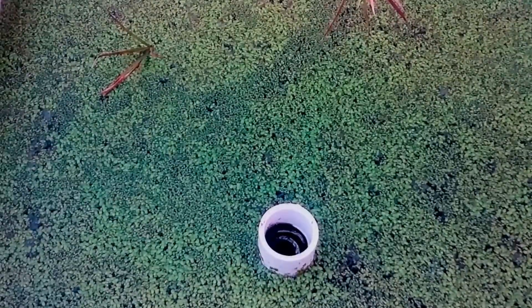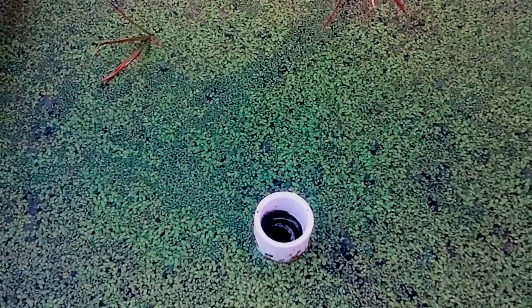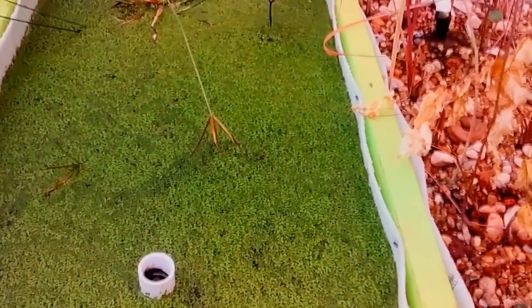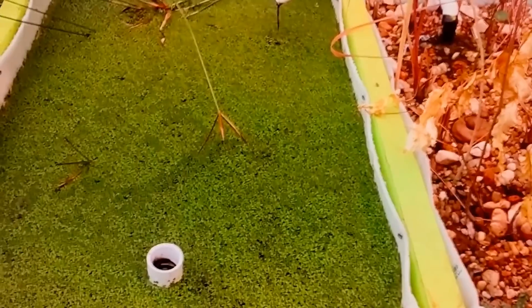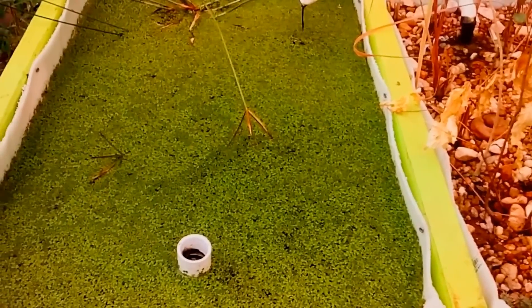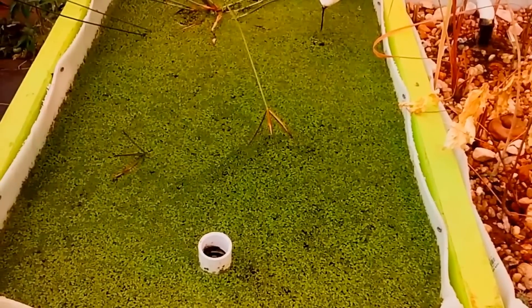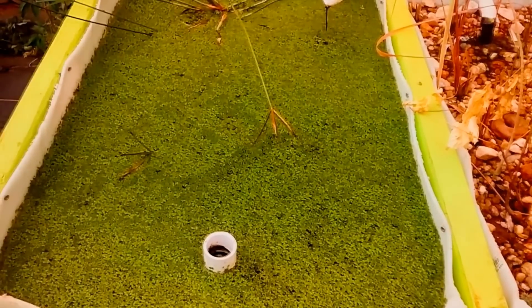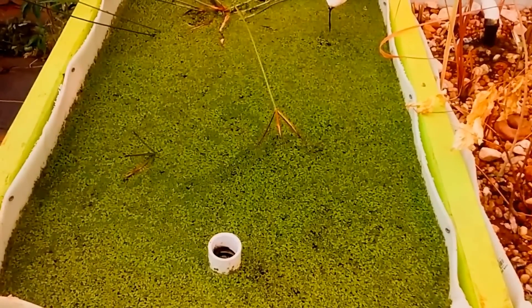All right guys, let me back up just a little bit — here we go so you can see the whole thing. That is completely full. One month from a teaspoon of duckweed to — I don't know how much is going to be there. A lot. Later guys.